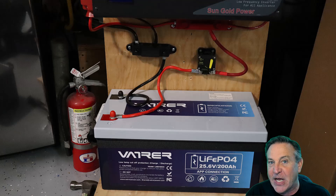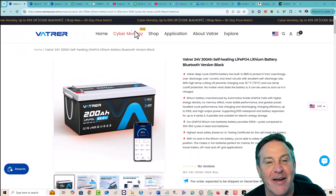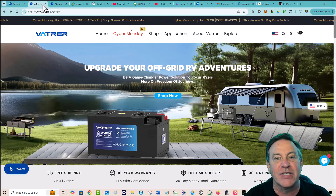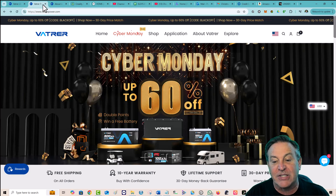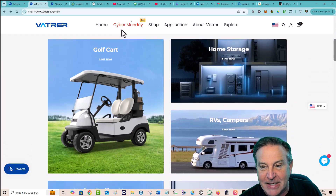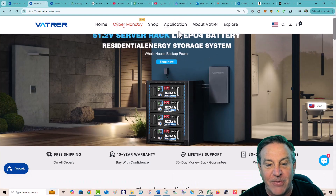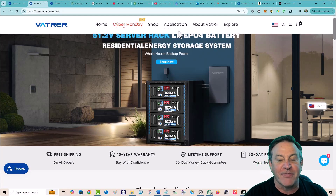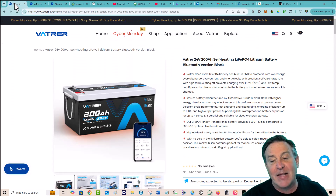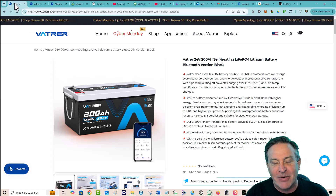This battery is from Vatrer — V-A-T-R-E-R. It's a pretty cool company. They make a lot of batteries — for RV applications, marine applications, golf cart applications, and even home systems. They're on sale right now, and I'm going to put a link to their webpage. They sent me this battery and actually asked me which one I wanted, so I'm going to tell you why I chose this one and some of its great features.